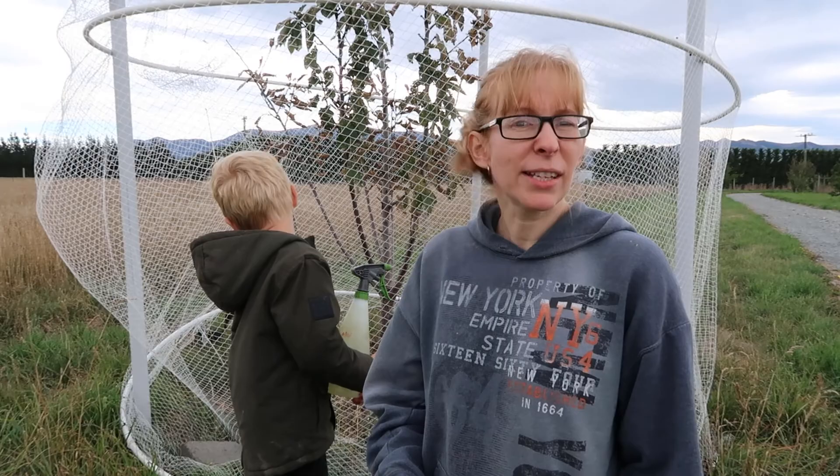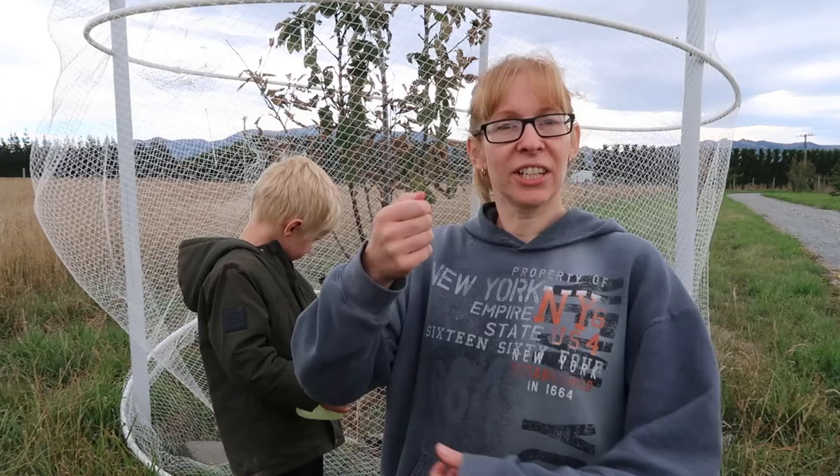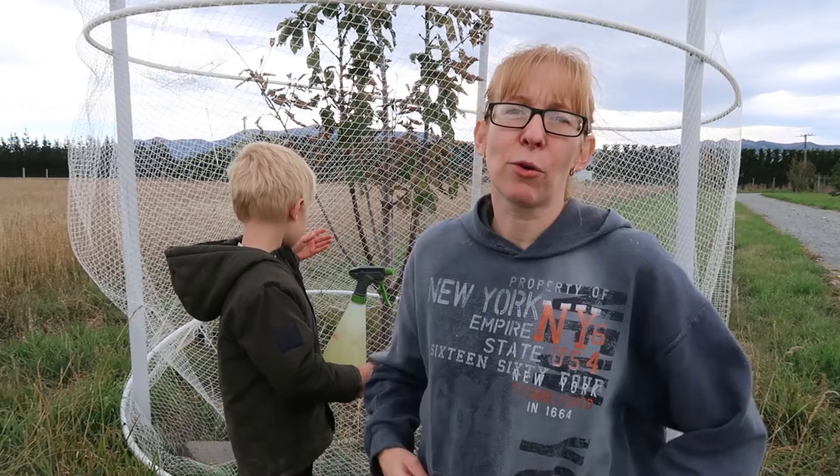You need to completely saturate the tree, and you might even need to do two applications, maybe a few days apart. I'm kind of winging it at the moment but I'll keep you updated on how we go. Apparently another way is to just squash them — me, I'm a bit squeamish when it comes to stuff like that, so I'm not big on squashing them.